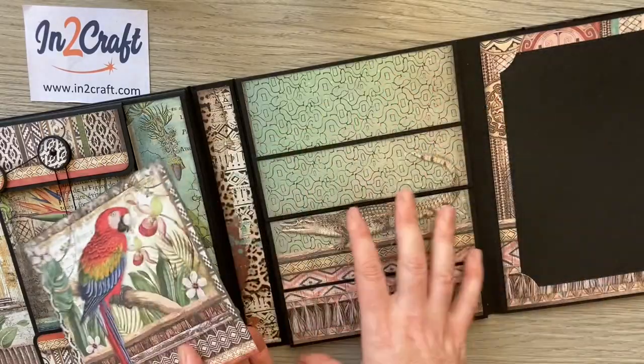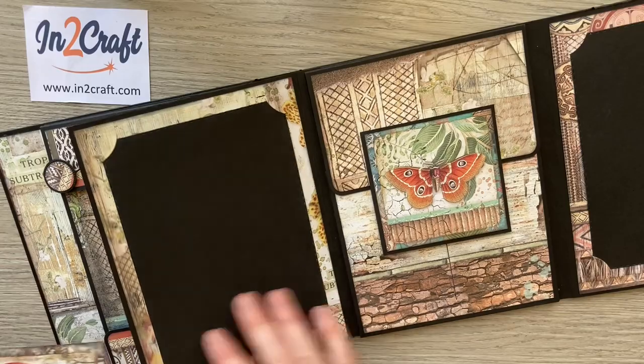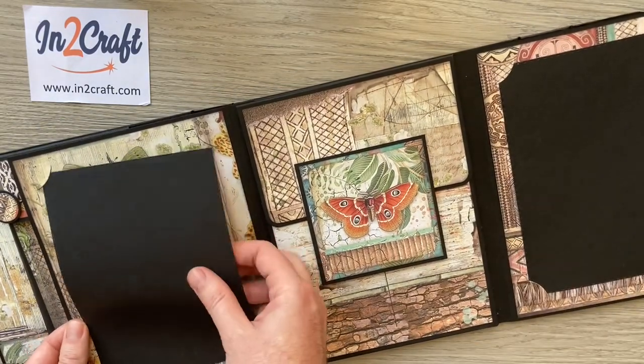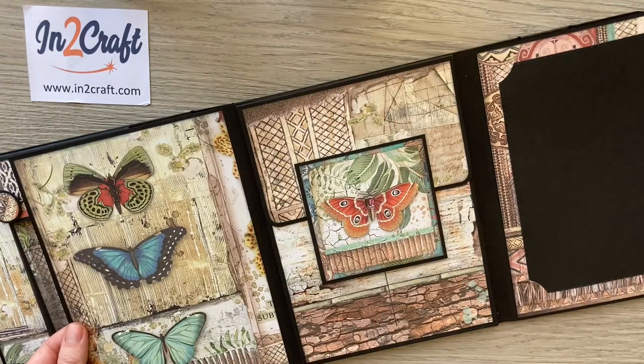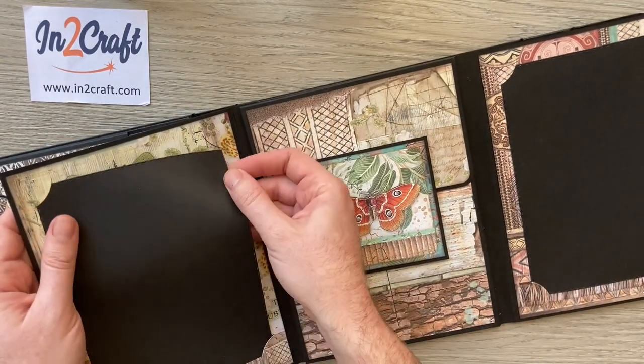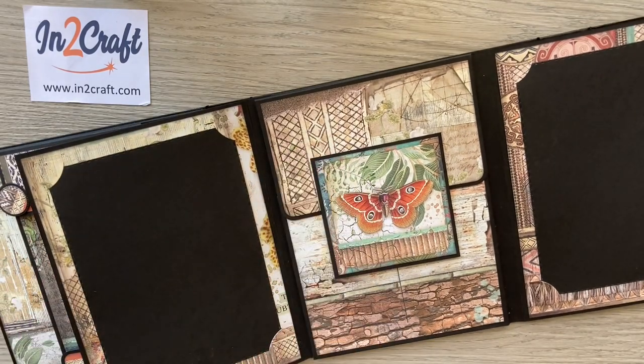Opening it up, we're echoing the other side with a photo mat using those 5x7 curved photo slots. If you're looking for these curved photo slots — I know a lot of people really like them — I'll add a link in the description below this video.